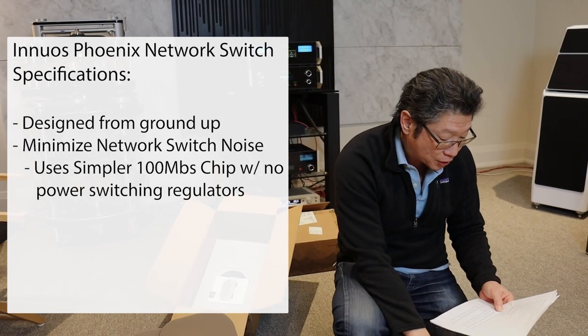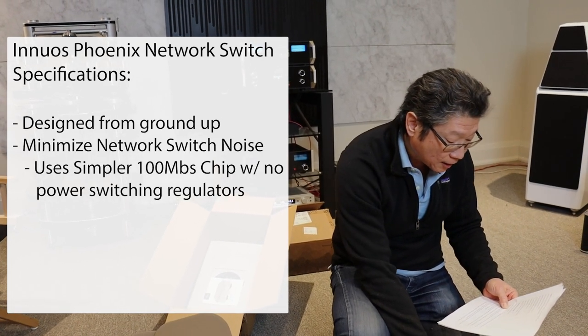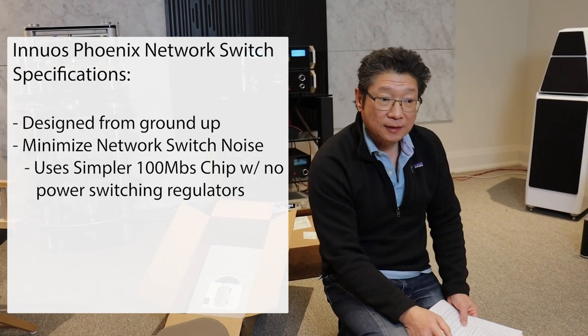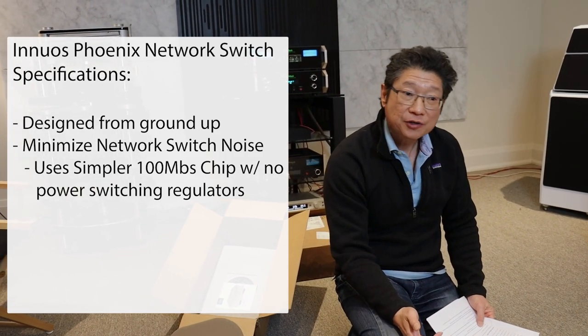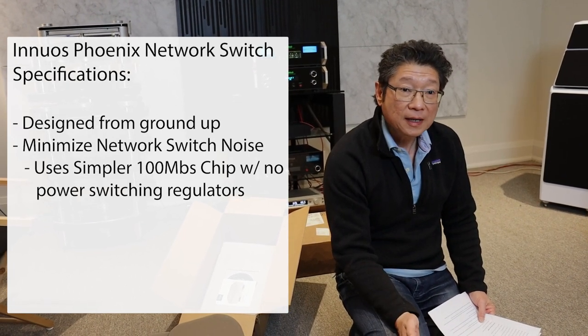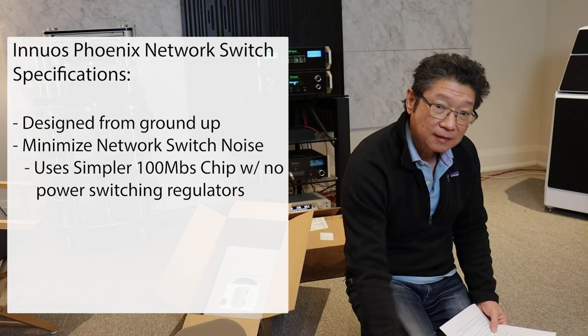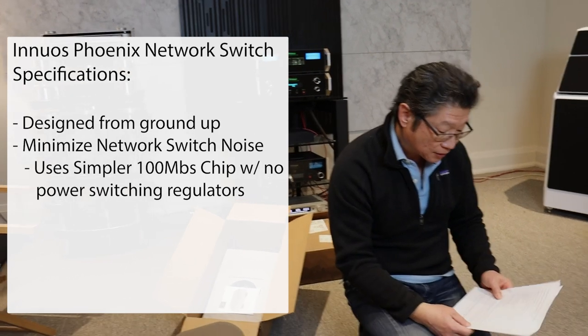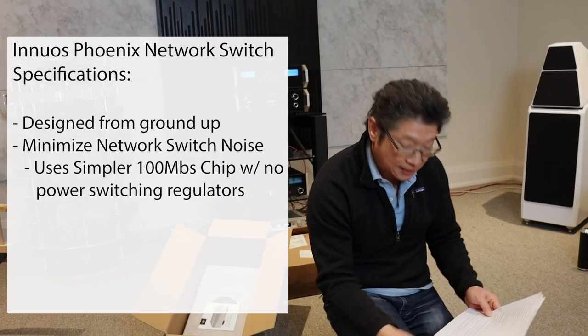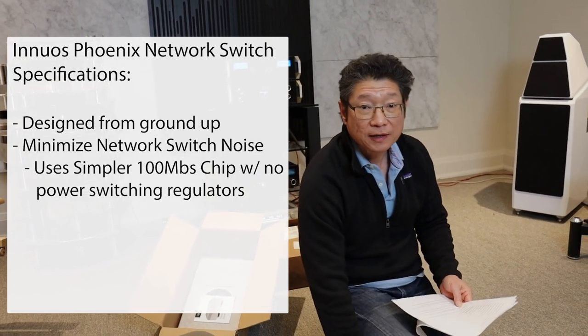They minimize network switch noise by using a simpler 100 megabits per second chip. These days you can buy gigabit switches for very little money, so why are they using 100 megabits per second? That's because as far as Innuos is concerned it has a much lower noise floor compared to gigabit, and since you're just switching for audio, it's no big deal.